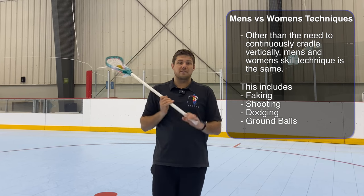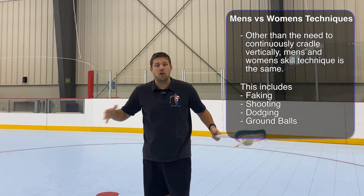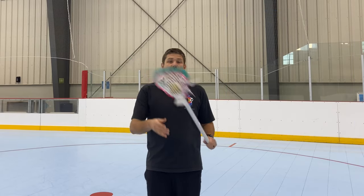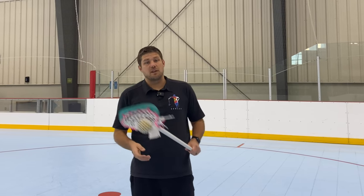Once we understand those three things — cradling, switching hands, and catching — everything else is pretty much identical. All of the faking, shooting, dodging, and ground ball videos are going to apply to the women's game. If I ever mention cradling vertically and stop, that's where you need to know for the women's game to make sure we continue our motion, and then all of those men's training videos are going to apply. I hope you enjoyed this video on how to teach cradling, switching hands, and catching with a women's stick.